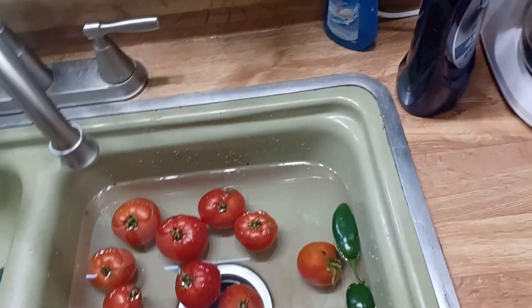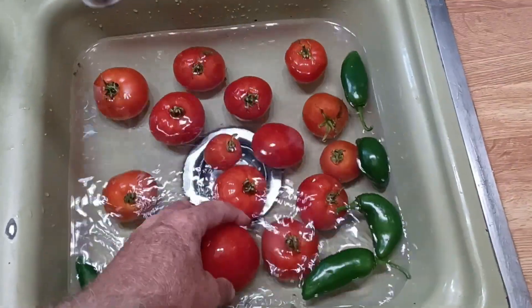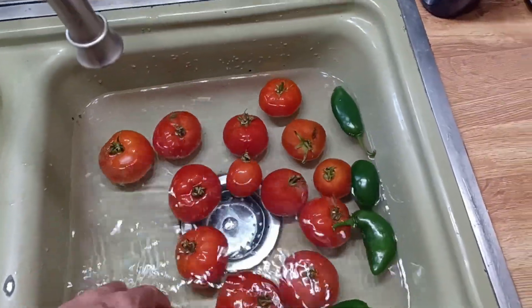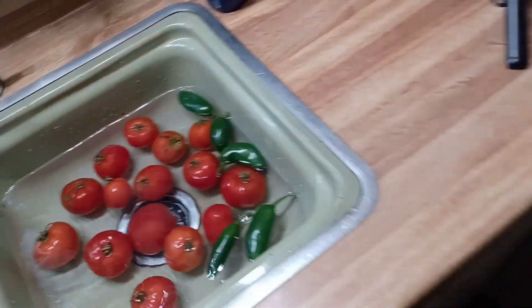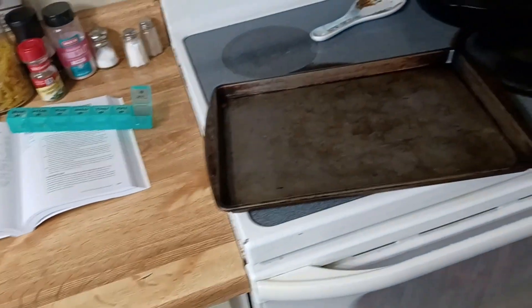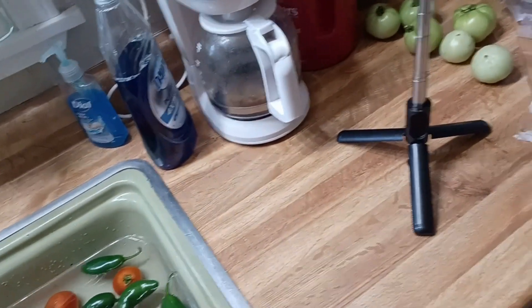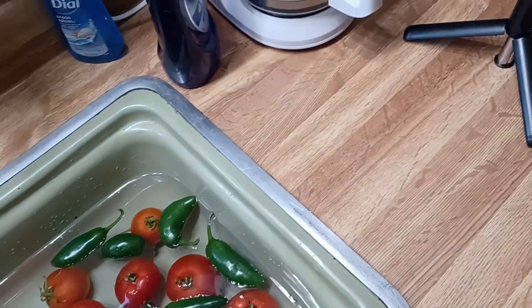Got tomatoes and jalapenos here in the water. Just going to wash them off real good, clean them all up, get the stems off of them. Got the oven preheating to 425 degrees. We're going to put them on a tray and roast them — roast these tomatoes, peppers, and a couple of large garlic cloves. That'll be the first step.